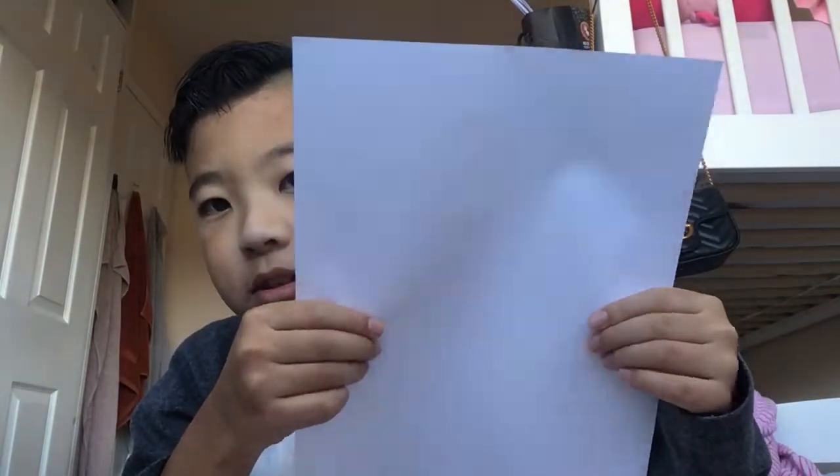So this is a normal piece of paper, and this is a glue piece of paper. It's actually harder.